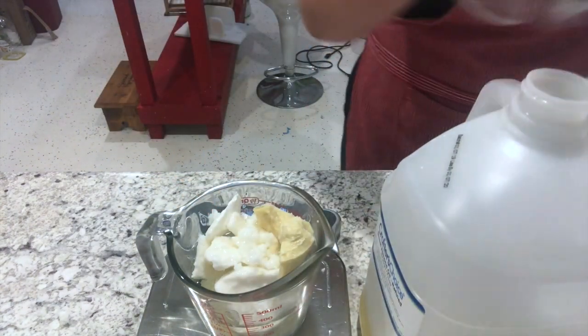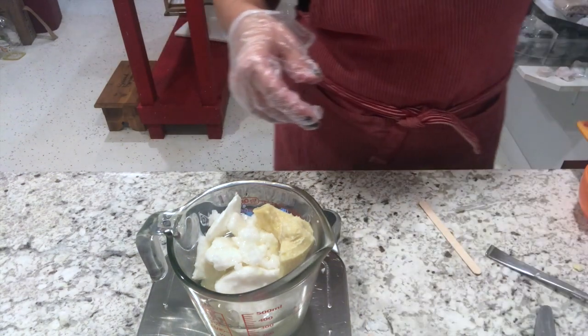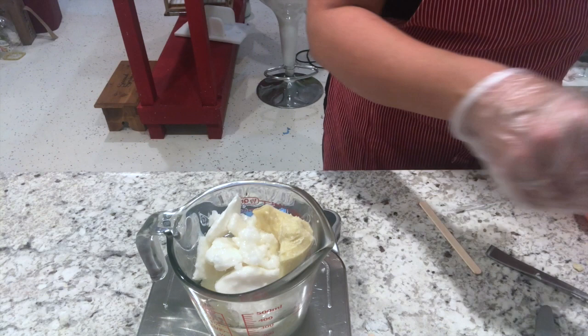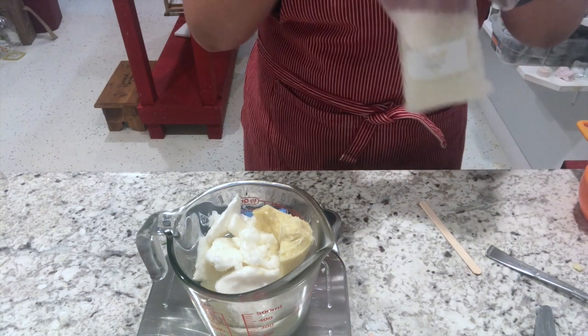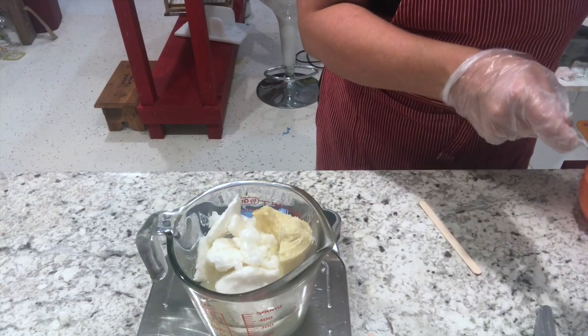Those are the ingredients that will be heated over a water bath for now, and then I'll go in and add one, two, three other ingredients after it has melted. I'll be back to do that in just a few minutes.